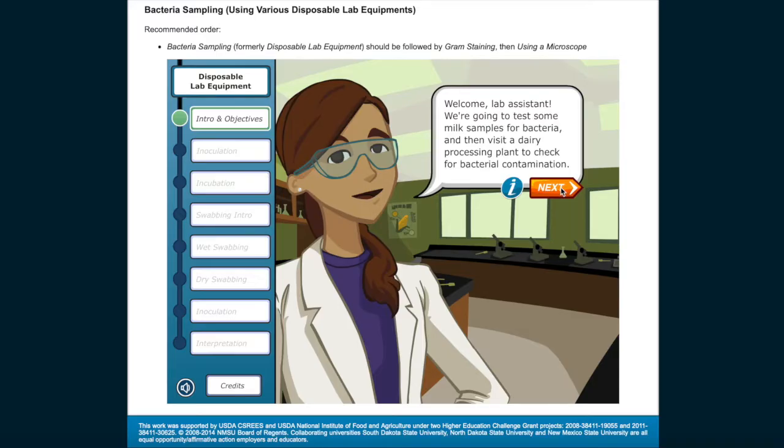Welcome, Lab Assistant! We're going to test some milk samples for bacteria and then visit a dairy processing plant to check for bacterial contamination.